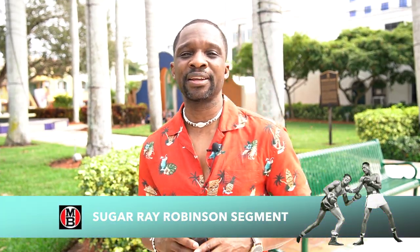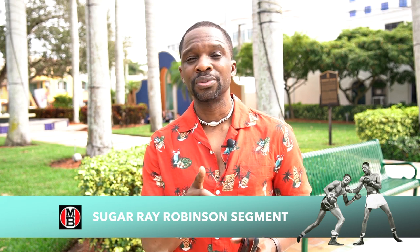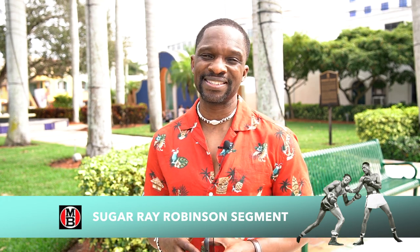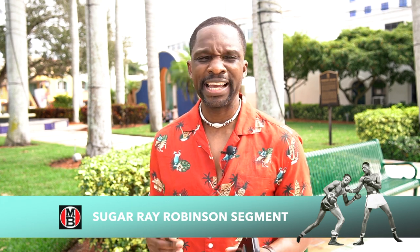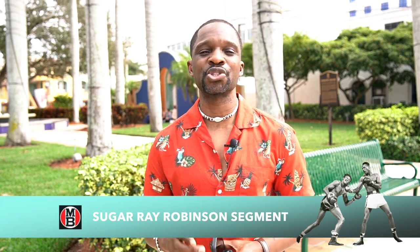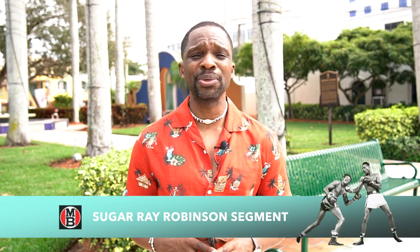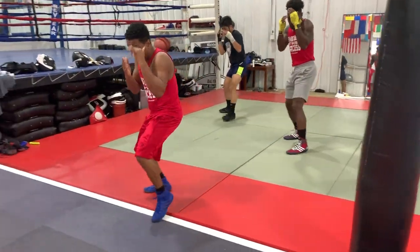Now we're going to take it back — throwback with some old-school footwork from Sugar Ray Robinson, the greatest to ever do it. Footwork was the essence of his primary style, and that's what we're going to teach today in this special rendition over at Boca Boxing, Boca Raton, Florida. Get your pen and pad — make sure you subscribe. Here are the Sugar Ray Robinsons.